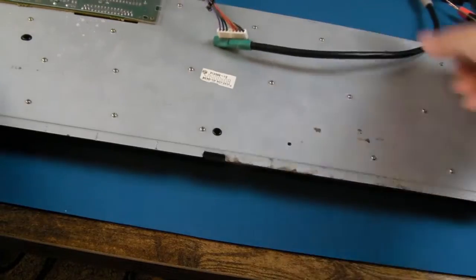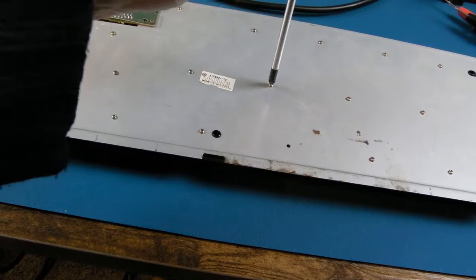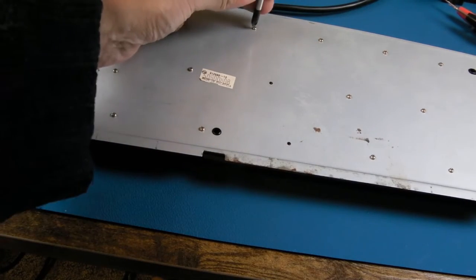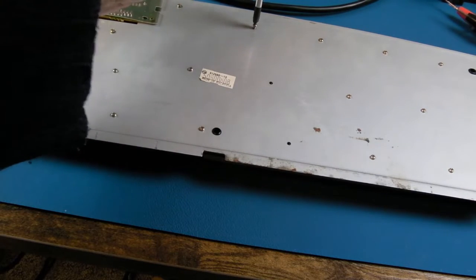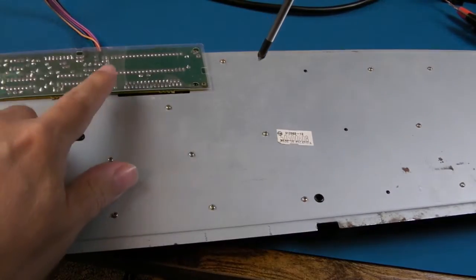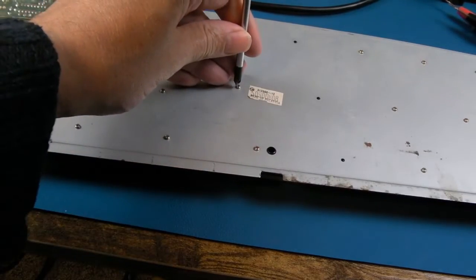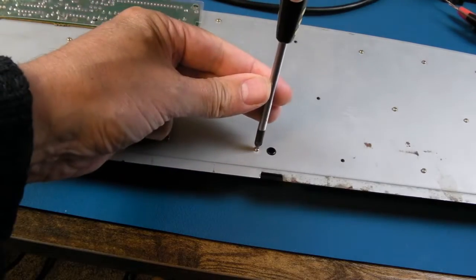We'll start by flipping this over and getting each of the screws out - there are many screws on these. One potential issue is when you detach the membrane from the other side where it plugs in, sometimes that can cause damage depending on what type of connector is on the PCB.